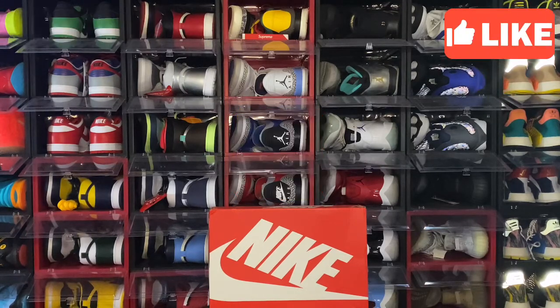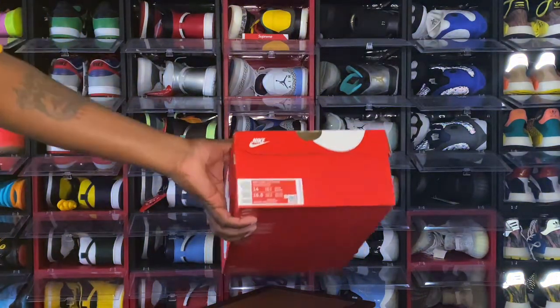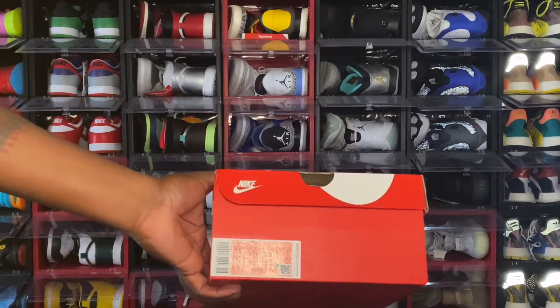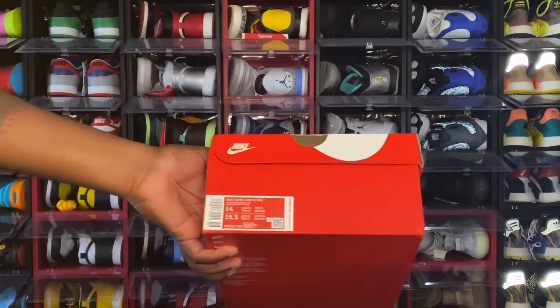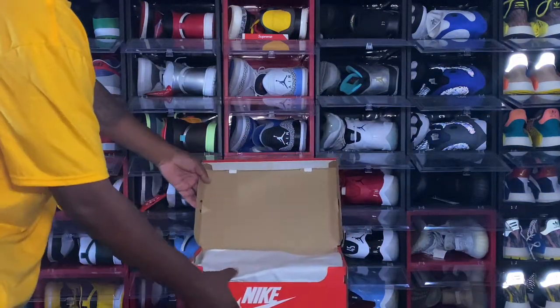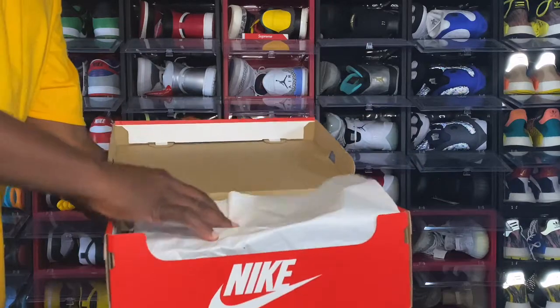Today we're taking a look at a pair of sneakers I got when they released on the Sneakers app — this was a Sneakers app dub, one of the rare sneaker adds of the year. It's a sneaker I like; may or may not keep it, not sure yet. You can see the orange and white Nike box — nothing special to the box. The box tag reads: Nike Dunk Low Retro, colorway Varsity Maize with Midnight Navy, price $100 US dollars, size 14.